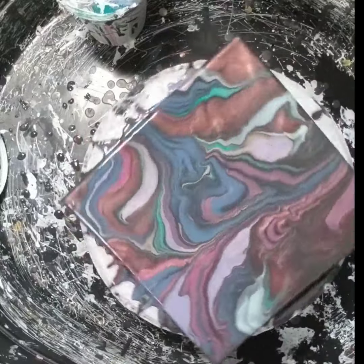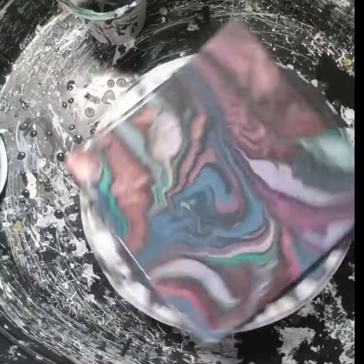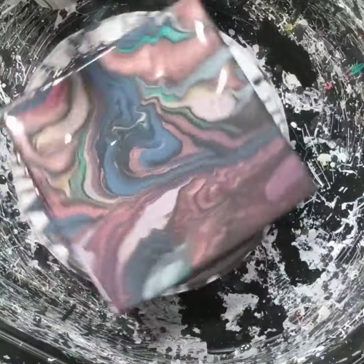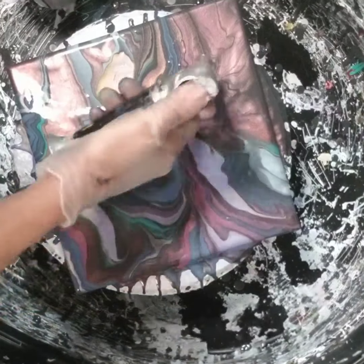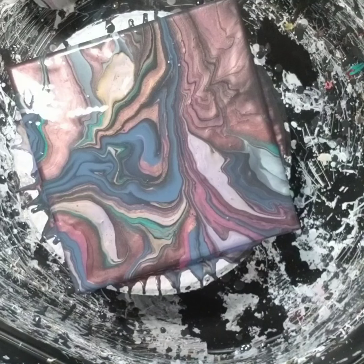One more spin the other way — that's a lot of paint coming off. Hopefully we're safe with that. There's a little bit more in the center. What do you guys think? Is it a keeper? Pop in some more bubbles.